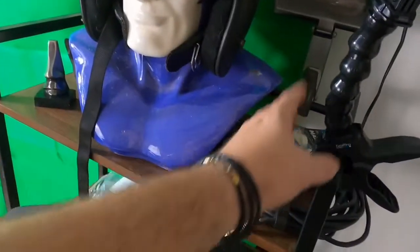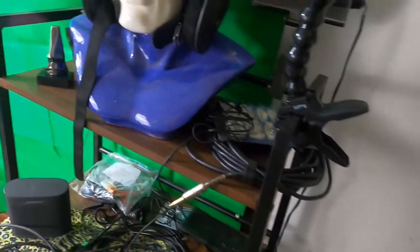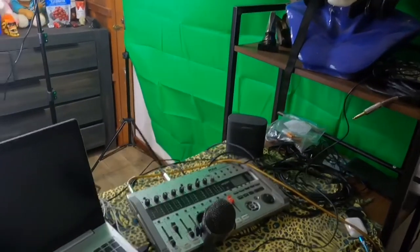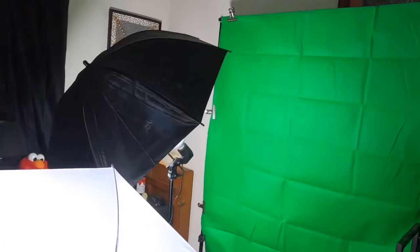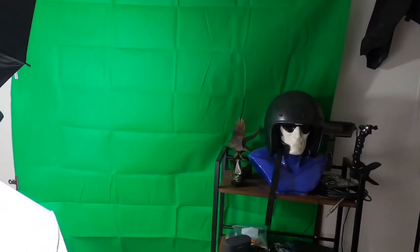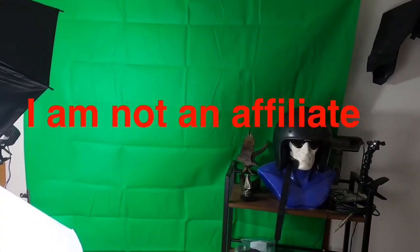I've sold all that stuff many years ago. I've got a helmet, a phantom, another light, my GoPro, and some suitcases that have different kinds of leads. For anybody out there who's interested, it was on eBay and I'll put the eBay link in the description.